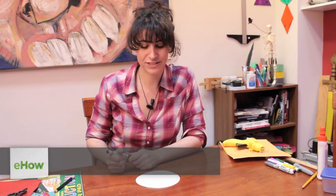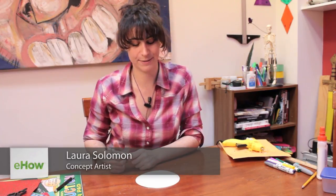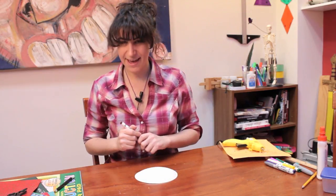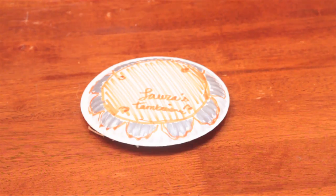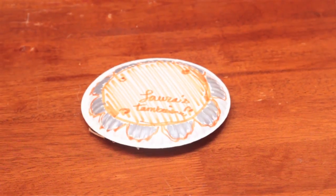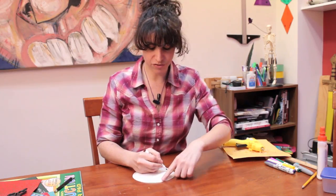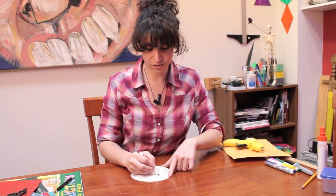Hi, my name is Laura and I'm going to show you how to decorate a paper plate tambourine. So here's our paper plate and we want to make it look as tambourine-like as possible. To make it look tambourine-like, I'm going to draw a circle around the inside.